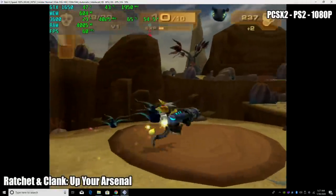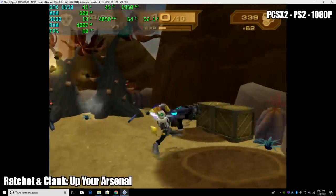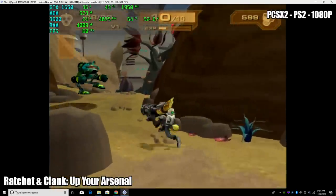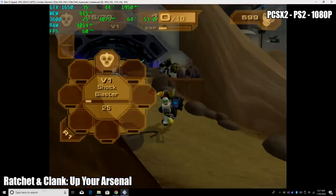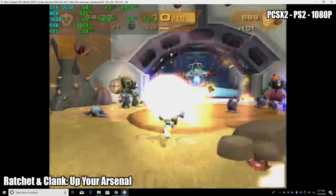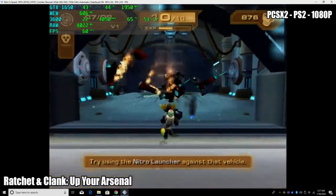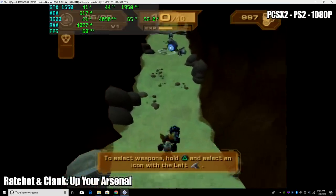Next up we have some PS2 using PCSX2 — I'm using the 1.5 development builds, and everything I've tested runs like a treat, even at 1080p. A lot of this comes down to the CPU I chose, the Ryzen 3600. We have that boost clock of 4.2 GHz, but as you can see we're sitting at 4 GHz here with about 20% utilization. I've tested a ton of lower clock CPUs in the past and I just can't get this kind of performance out of those.